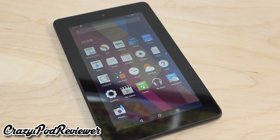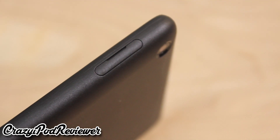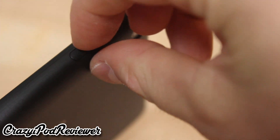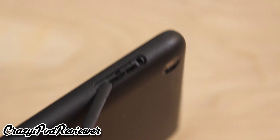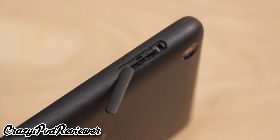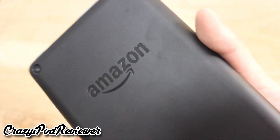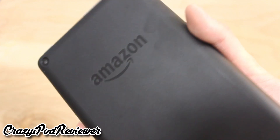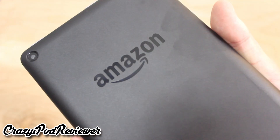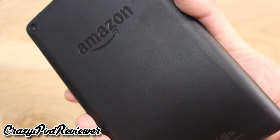The device contains 8GB of internal storage, which isn't a whole lot. However, the tablet comes with a microSD card slot which can fit up to a 128GB microSD card. Once that SD card is installed, you can put pretty much anything on it including movies, pictures, games, and applications. This really frees up space on the internal storage, as after the initial operating system is installed you really only get 5GB of free space. Overall, the hardware is really impressive considering the low $50 price tag.